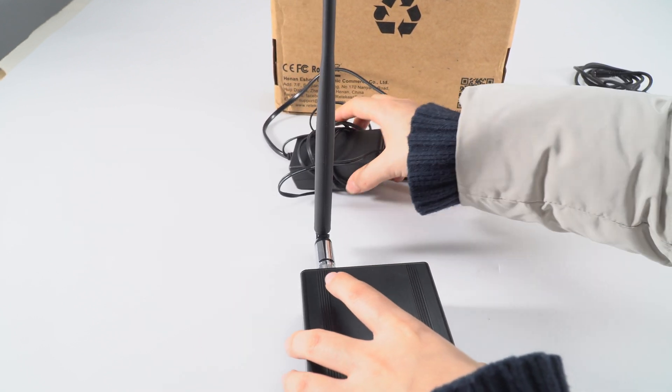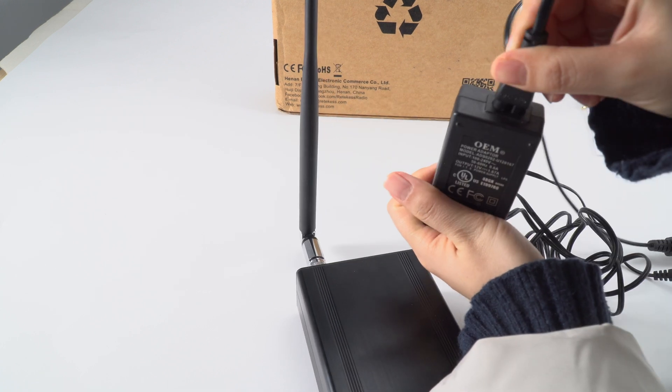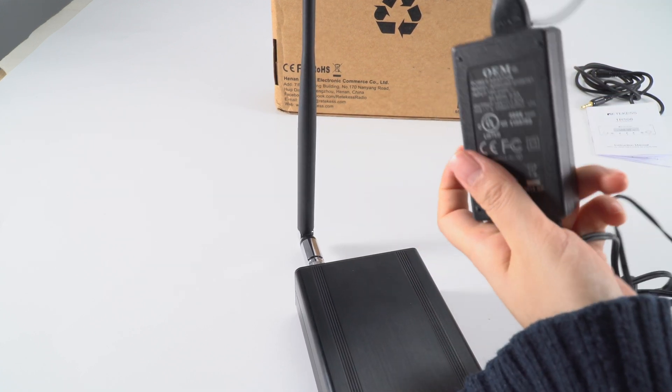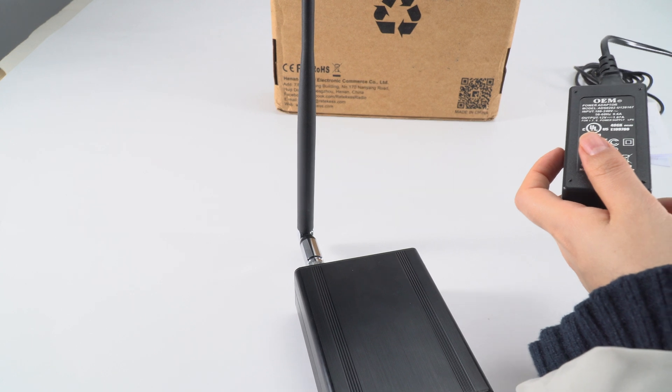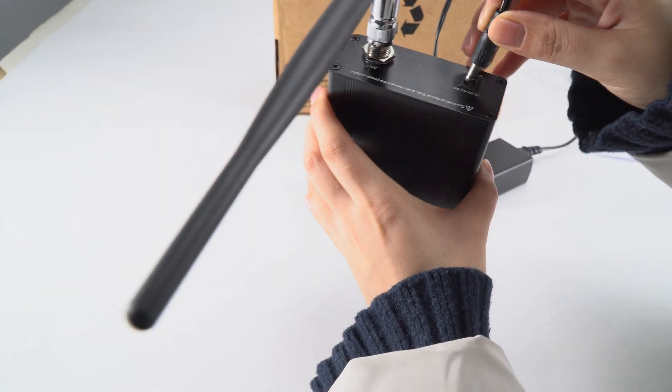Now you can connect the charger. First, plug this one in, and plug it in the socket, and plug in the transmitter.